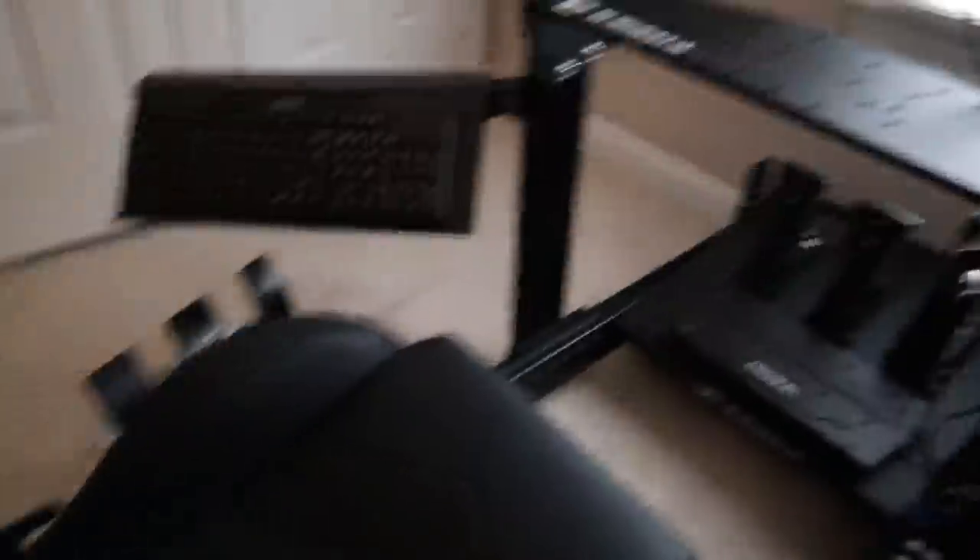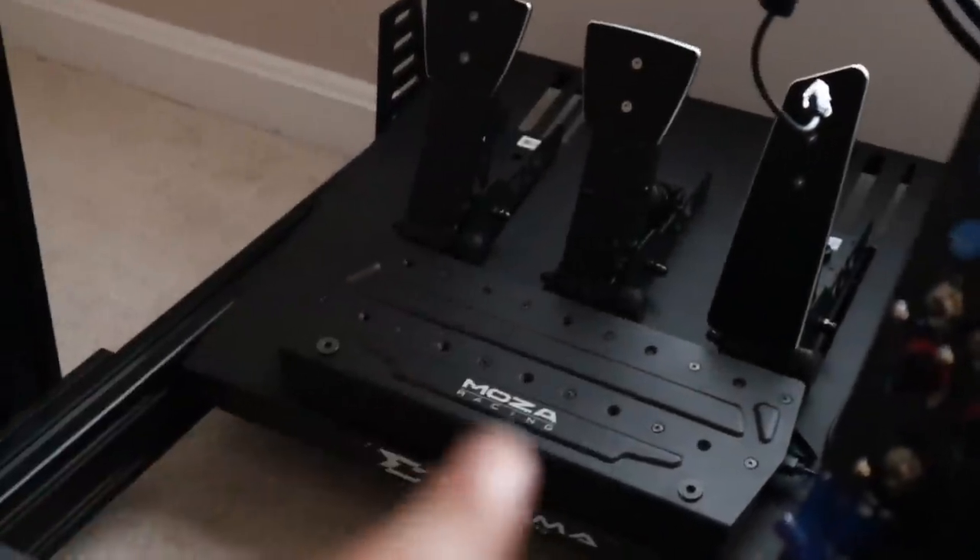The only change to the setup is that I'm now using the Moza SRP pedals rather than the Fanatec ones, and that's only because I'm currently testing these out for a future review.